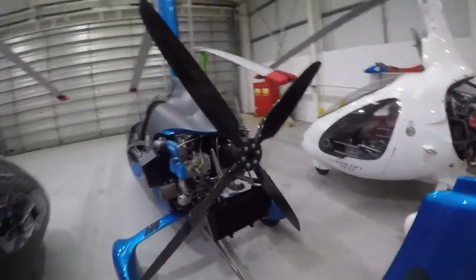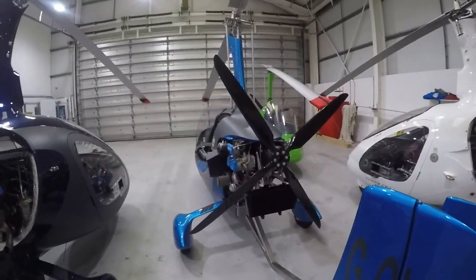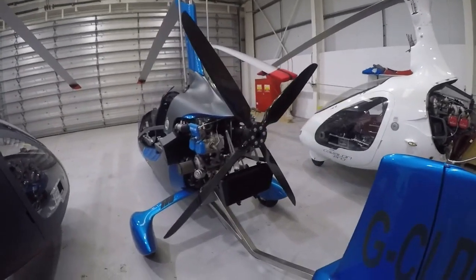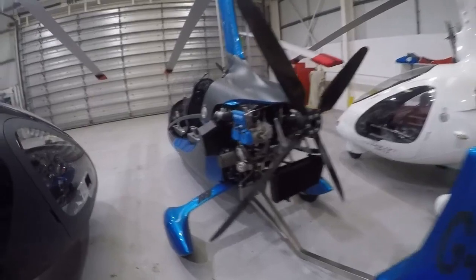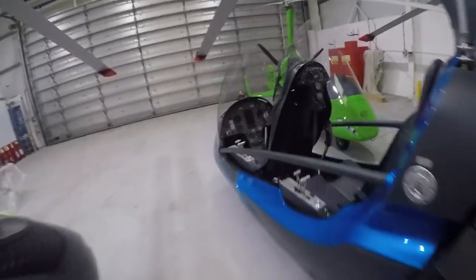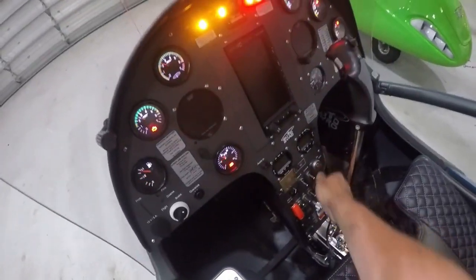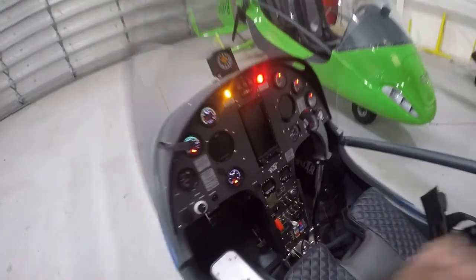This aircraft comes with a fixed pitch prop which, as you can see, is now 4-bladed, and that's to make the most of the 141hp available for takeoff or 135hp max continuous. There's a reason we're in a hangar and that's because this aircraft is also night equipped.